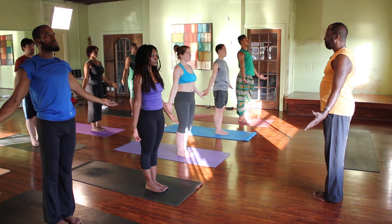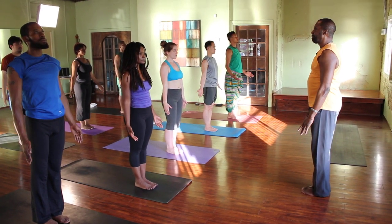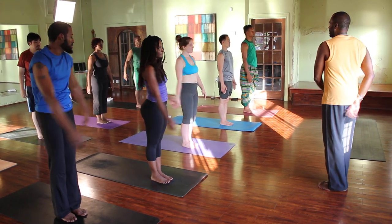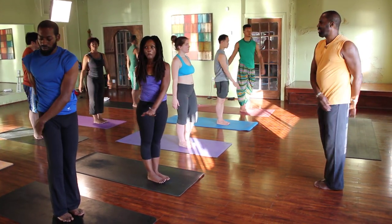Breathe in, breathe out, and relax the arms next to your body. Empty your shoulders. Let's relax, let's release the shoulders, the elbows, the wrists, and the fingers.